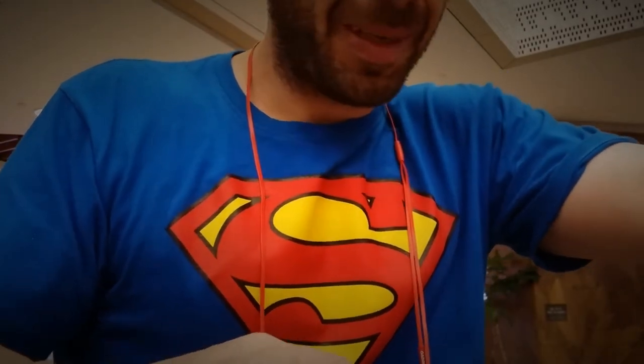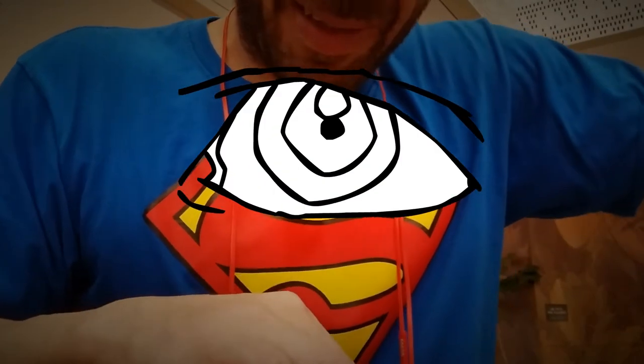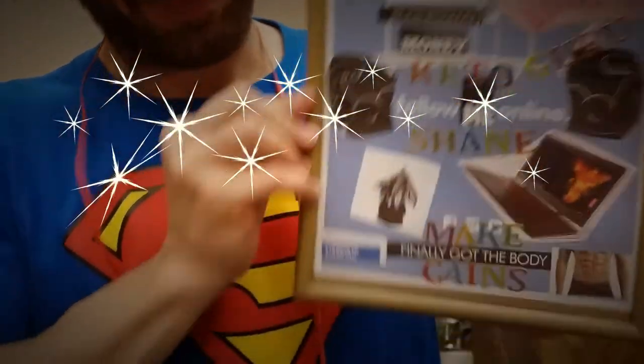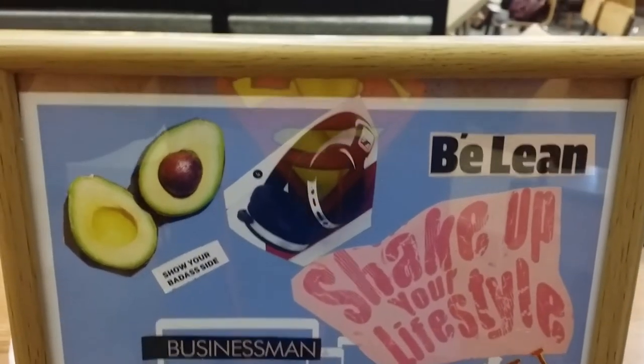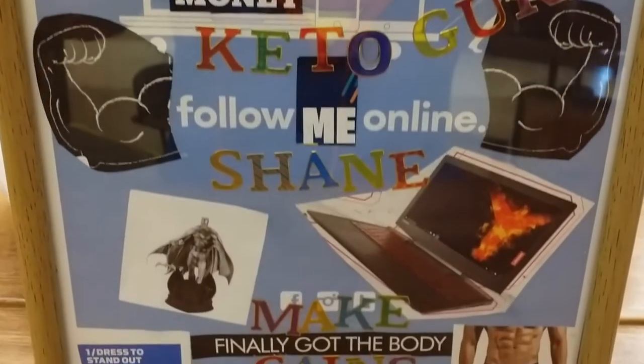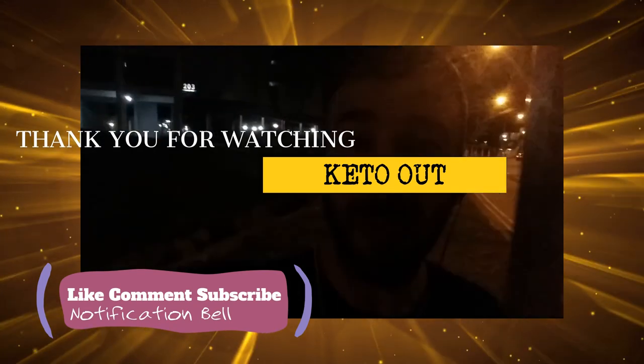All right Tiffany and everybody else, I'm all done with my visual board — let's have a look. All right everybody, my visual board is done. I'm checking out for the night. I want to see your visual boards, and stop over at Bodied by T and say hello to Tiffany. Keto out.